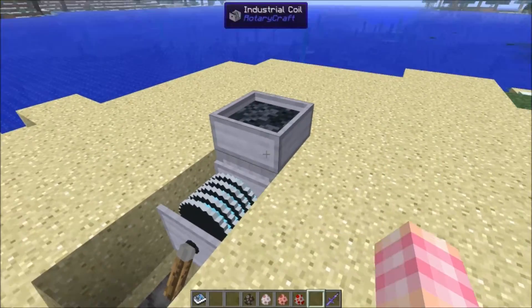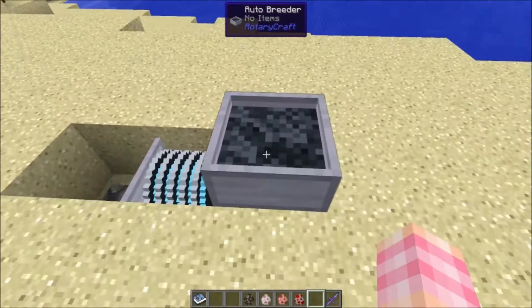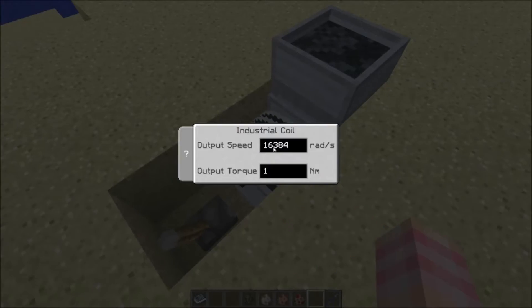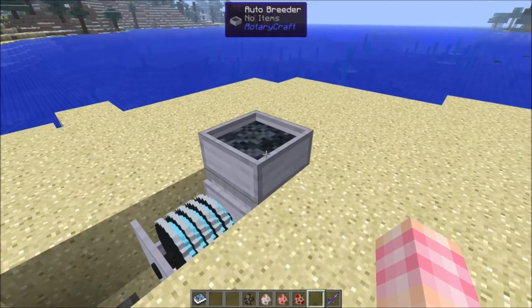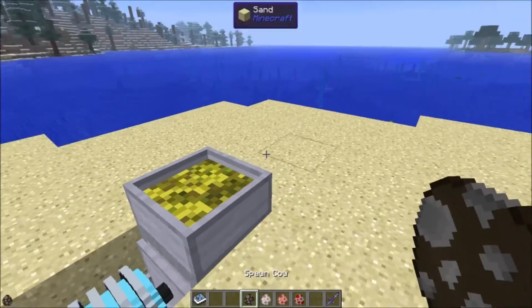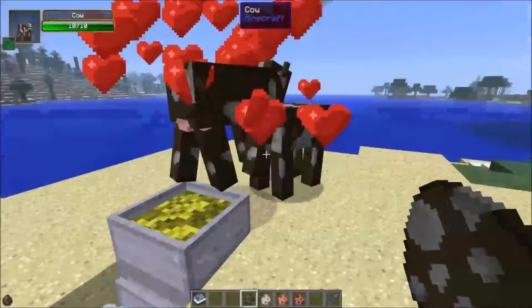Just give it more power to get more range. I don't know if the maximum range is configurable — a lot of things have been — but otherwise just give it more power for more range. I've got this coil set up to give us the 16,384 watts. The way you use the Autobreeder is you put in the food that the animal likes. So if I put some wheat in here and spawn some cows, they will be attracted to the Autobreeder and they will breed.